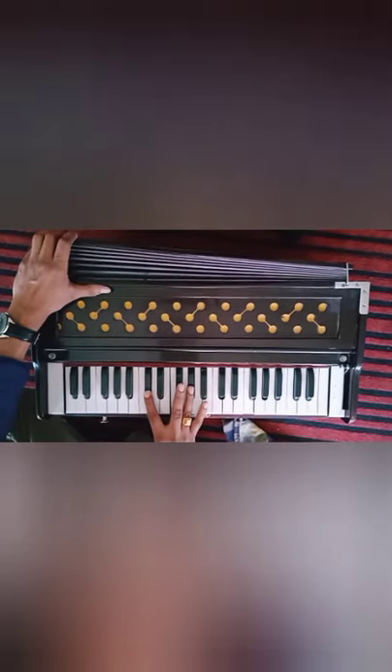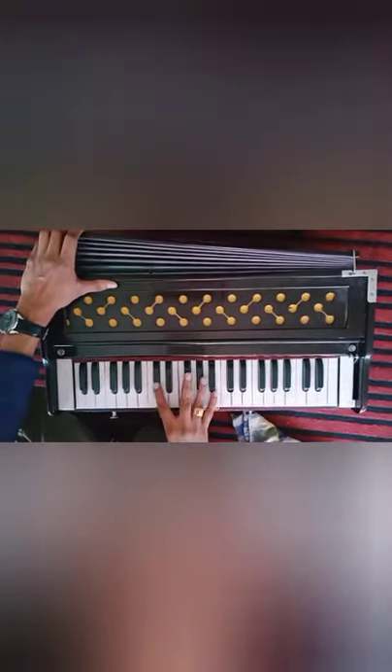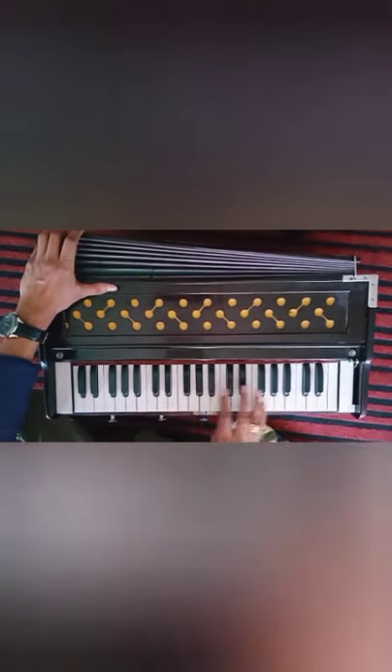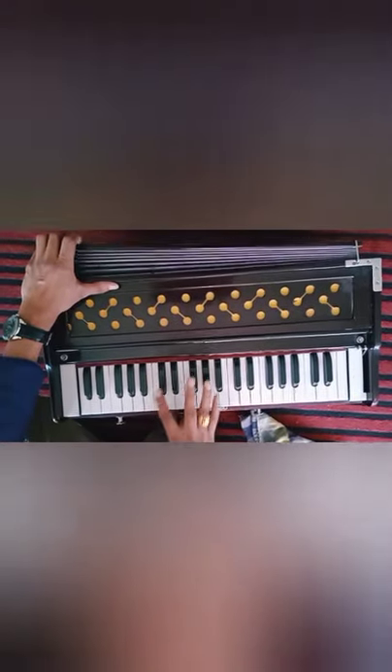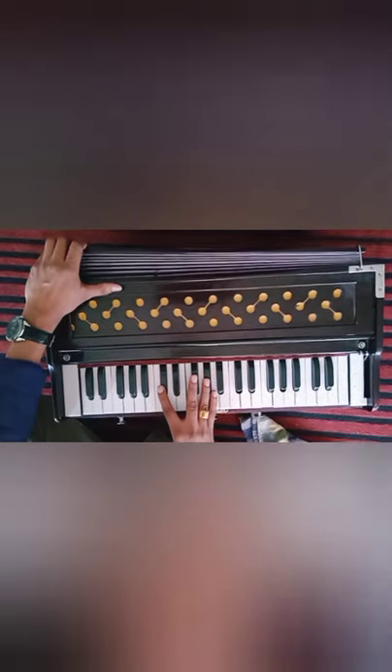You have to pause your video for learning — just see the first three, pause, then you have to play, then again pause like this you have to do. Okay? So this was the lesson. Do practice and we will meet in the next clip. Thank you, take care, bye bye.